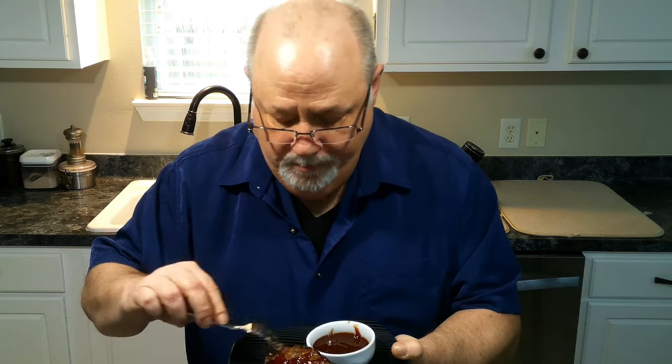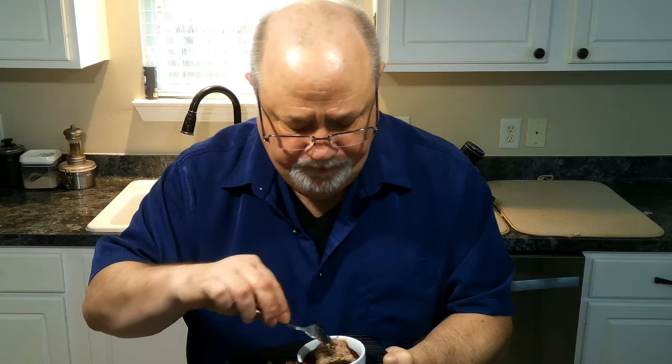Now let's give this a taste. Perfect — not dry at all, even though I forgot to add the milk. I want to thank everybody for watching the video, I hope you enjoy it. To all my subscribers, I want to thank y'all for the support you've given my channel. And as always, enjoy cooking in the kitchen. Until next time, see y'all in the kitchen.